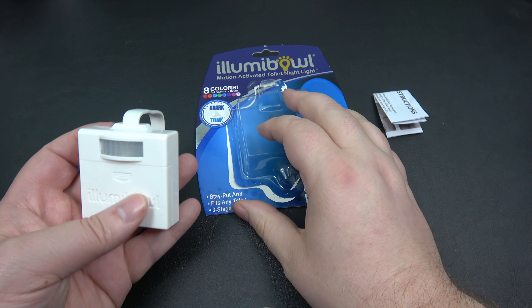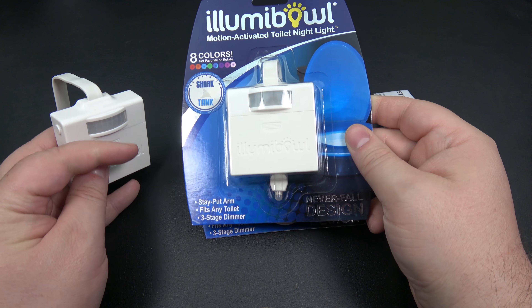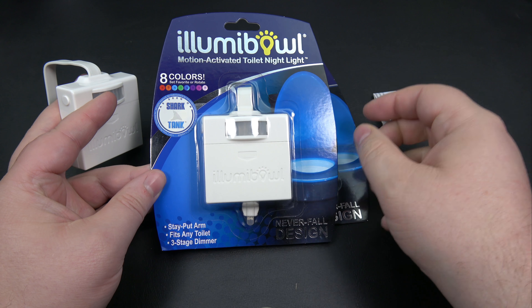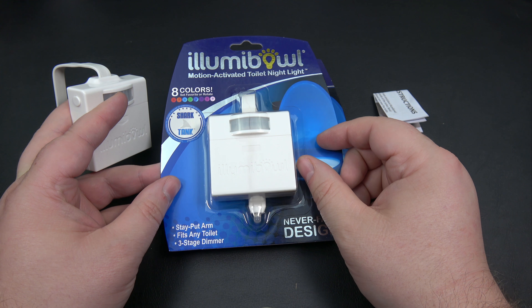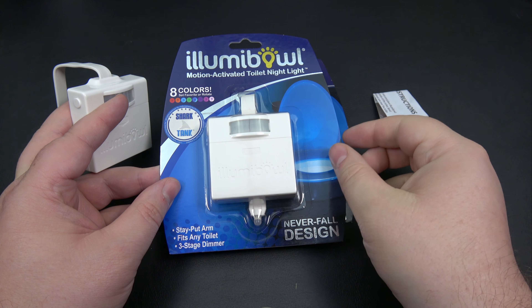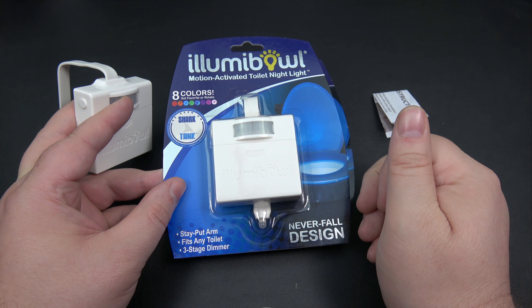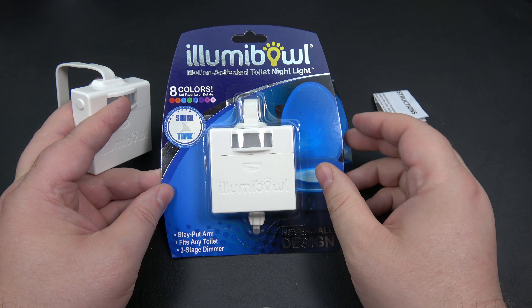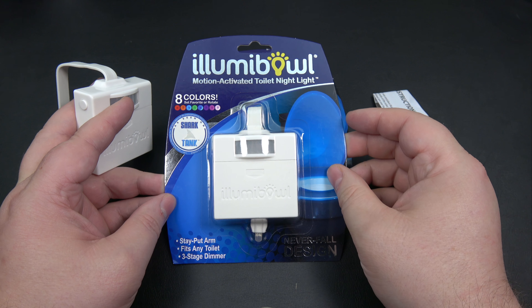Illumibole was nice enough to send me three units. I'm going to keep two of them, and we're going to do a giveaway with the third one — brand new in box. Down in the description you'll find a link to a website called Gleam. You need to make sure you're a subscriber and do a couple other things to get extra entries. You need to be a resident of Canada or the US. YouTube and Illumibole are not involved with this giveaway at all — I just decided to give away one of the extra units. I did ask for their permission and they gave me the green light.